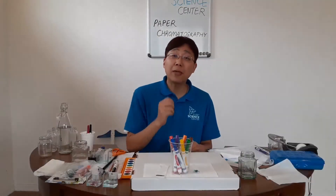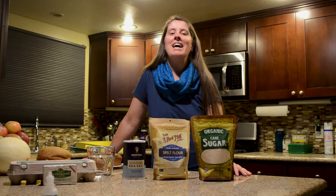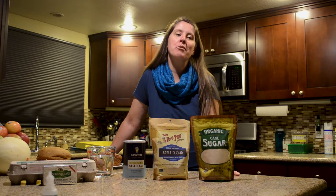I want you to remember that paper chromatography is a separation of color mixtures. Have fun and stay safe. Thank you. I hope you had as much fun watching this as I had, and I hope you will try this fun experiment at home, because I can't wait to see your beautiful paper chromatography.